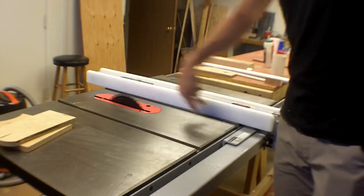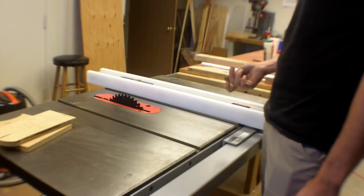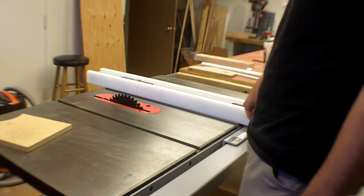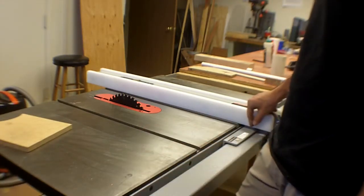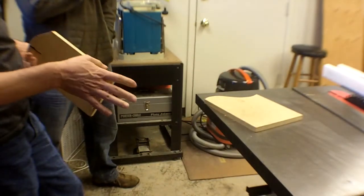Table saw blades are standardized to an eighth-of-an-inch kerf — that's the width of the cut the blade makes. This saw makes very nice, finished-quality cuts. With a brand-new, super-sharp blade on there, you don't even have to sand anything on these cuts.